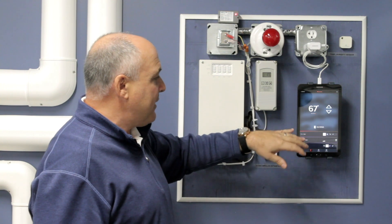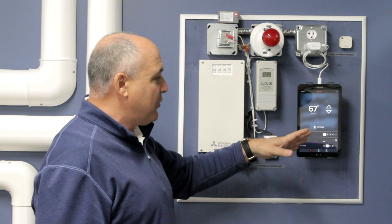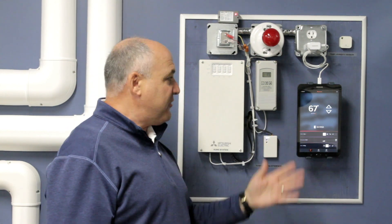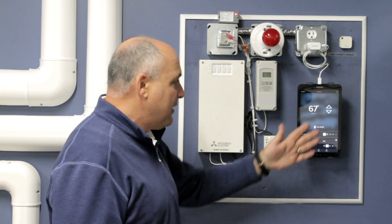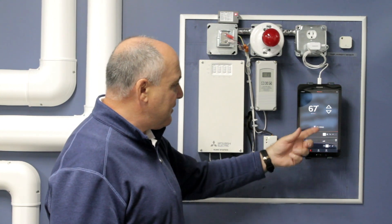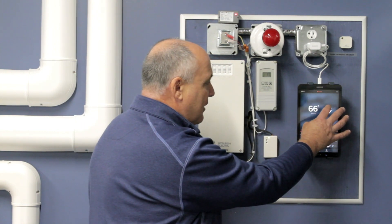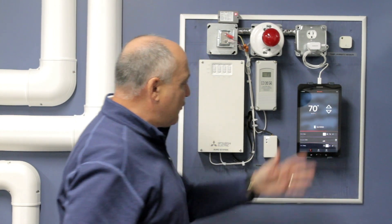Everything is run off of the Kumu Cloud app for the indoor units that you would put in for the air source heat pump. You can see right here I have it on my tablet. This is one indoor unit — this is one of the GL15s we have here in the training center. You can see I can turn the temperature up and down on that, whatever I want to do with the Kumu Cloud station.